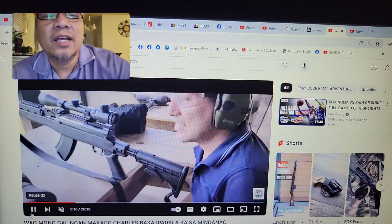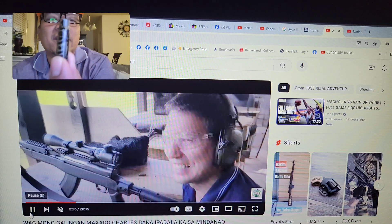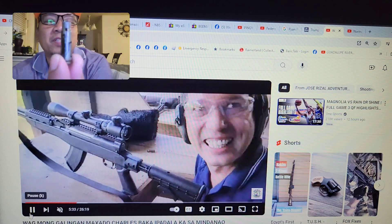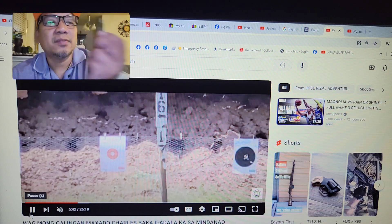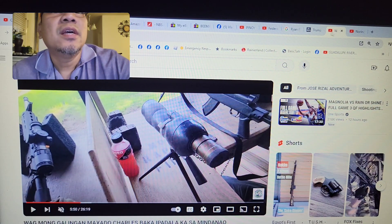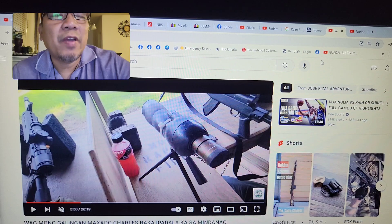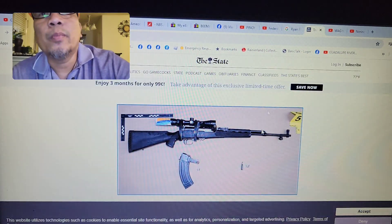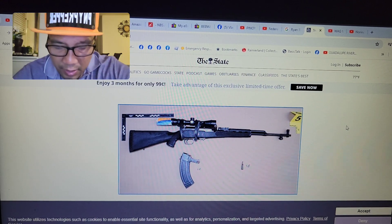My friend actually signed the 7.62x39 casing that he shot, with a date and signature — it's very special to him. It's just sad that he can't bring it back home to the Philippines. Anyway, that's my SKS and its performance. The 7.62x39 is effective up to 300 yards; 5.56/2.23 is up to 400 yards. You can extend range further with specialized ammo, but that's the norm. Going back to Ryan Routh's SKS setup —